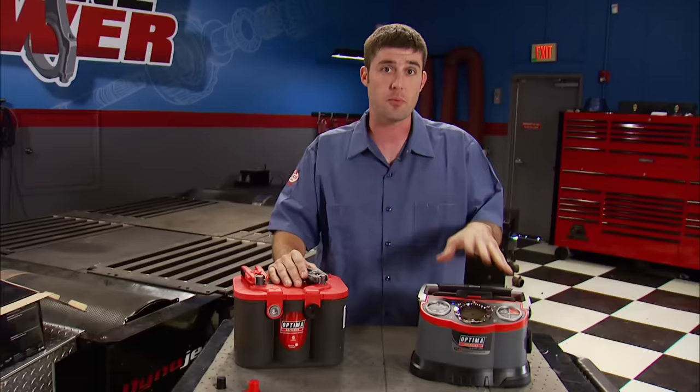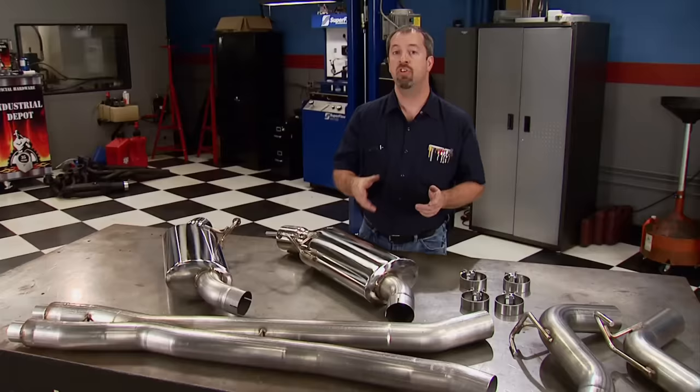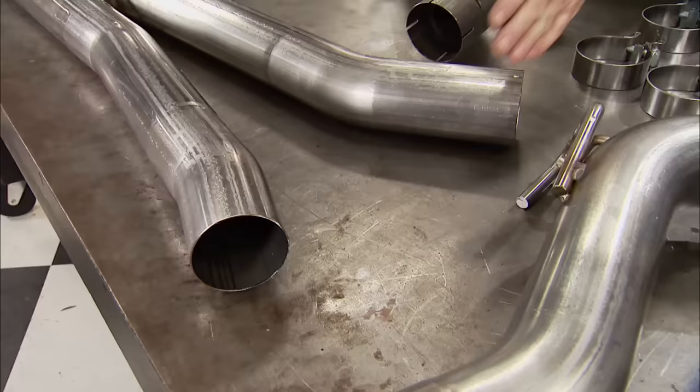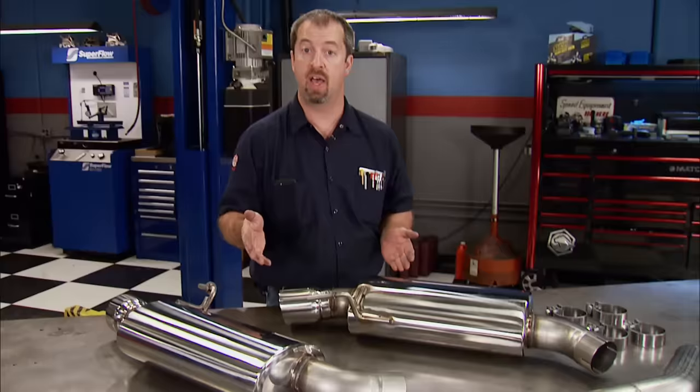Log on to OptimaBatteries.com to find a dealer near you. If you're the new owner of a 2015 Mustang GT, here's an exhaust system you need to know about — it's Hooker's Blackheart Cat-Back system made out of 304 stainless steel. The pipe size is 3 inches and it includes an X-pipe. The mufflers are a high-flow straight-through design with an aggressive exhaust note on acceleration but a mellow tone at idle. The entire system is 100% hand-MIG welded, and you can pick yours up at Summit Racing for under $1,100. We hope you enjoyed the show — we'll see you next time.